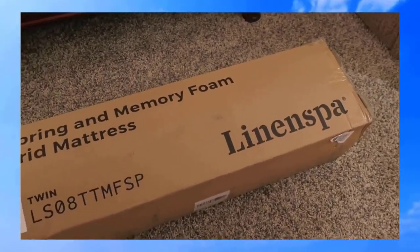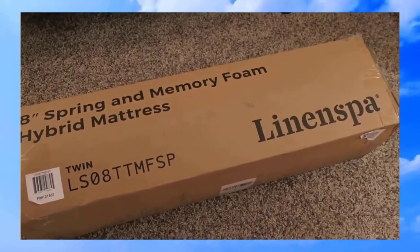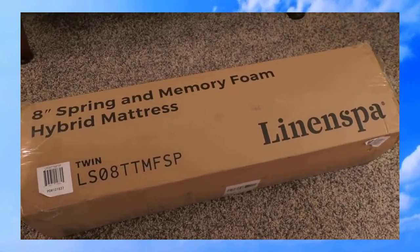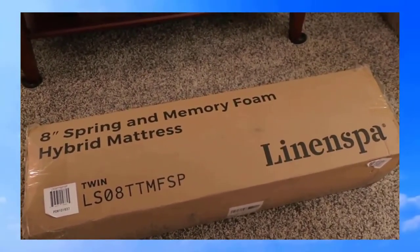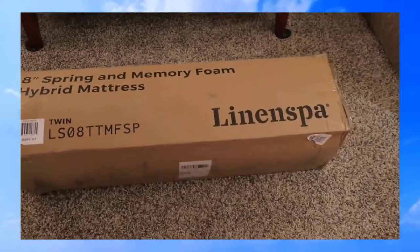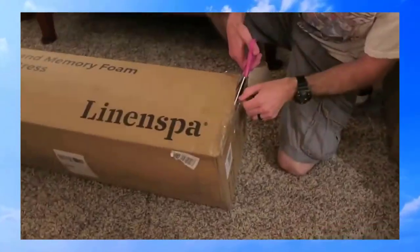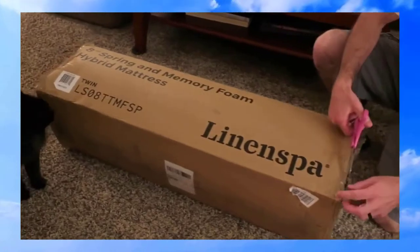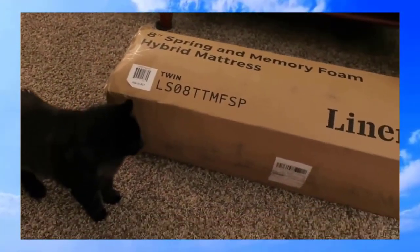I thought it'd be fun to video this and let you know what we think. It was really inexpensive from Amazon — around $66 — definitely less expensive than going to a mattress store, and it had really good reviews. I want to see if those reviews hold true for us. Here is the eight-inch Linen Spa mattress from Amazon.